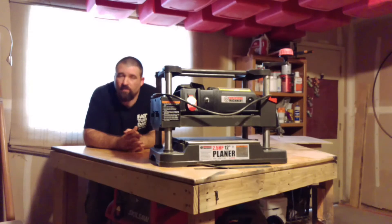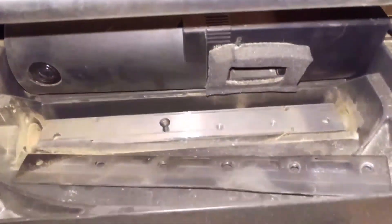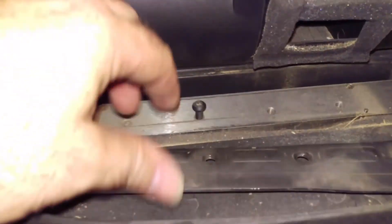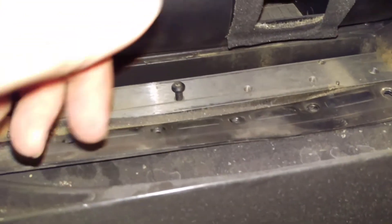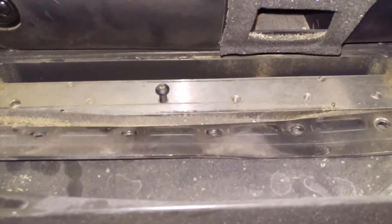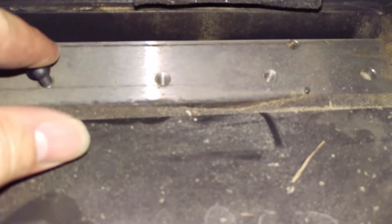I fired it up and used it three times — and I don't mean three different occasions. I planed two boards, and on the third board it came apart and broke. The factory didn't tighten the screws that hold the crush plate, which holds the blade to the rotating drum. The screws came out, got lodged up in there, and this whole thing is bent and buggered up.